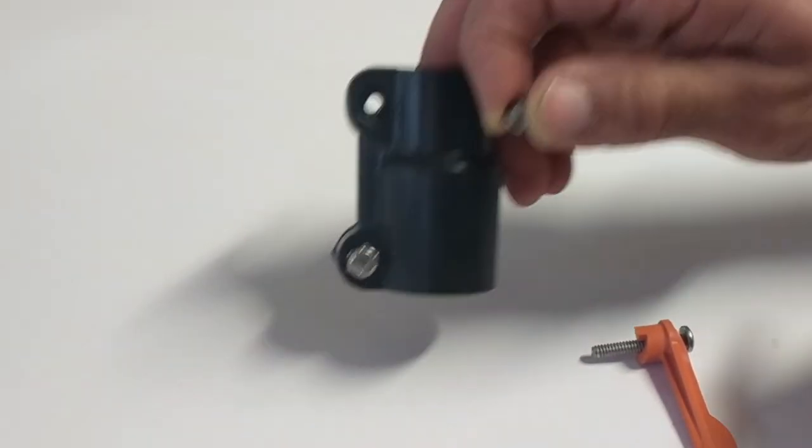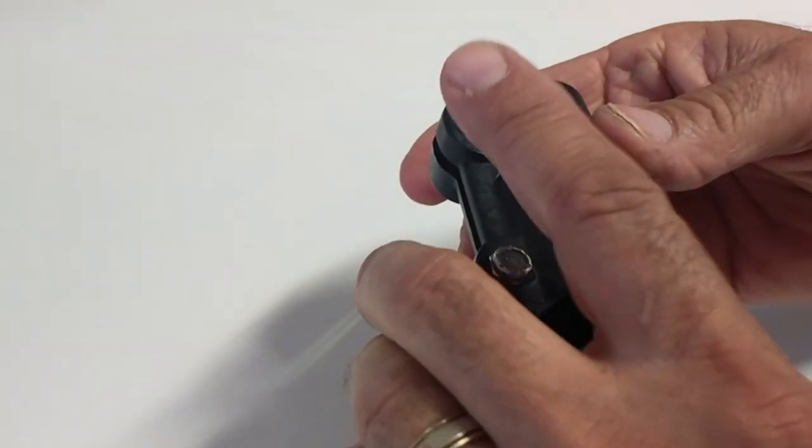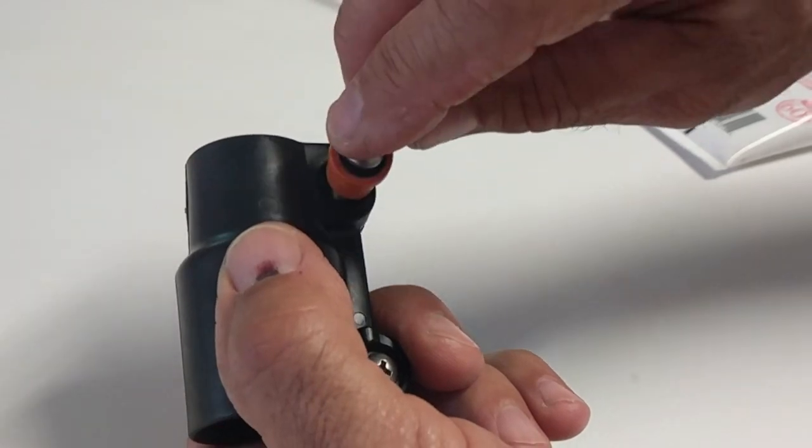Put the lock nut back into the lever lock assembly. Thread the screw back into the lever lock assembly.